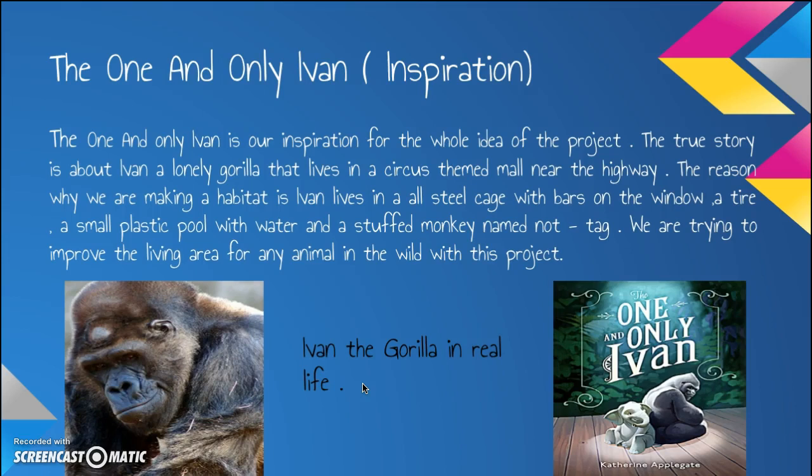The One and Only Ivan is our inspiration for the whole idea of the project. The true story is about Ivan, a lonely gorilla that lives in a circus-themed mall near the highway. Ivan lives in an all-steel cage with bars on the window, a tire, a small plastic pool with water, and a stuffed monkey named Knot Tag.